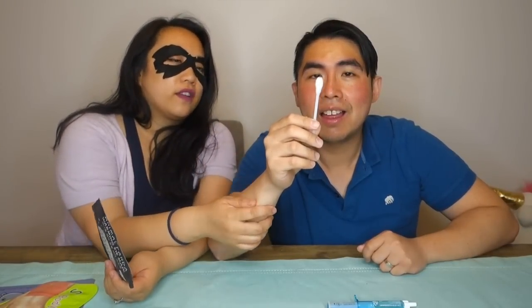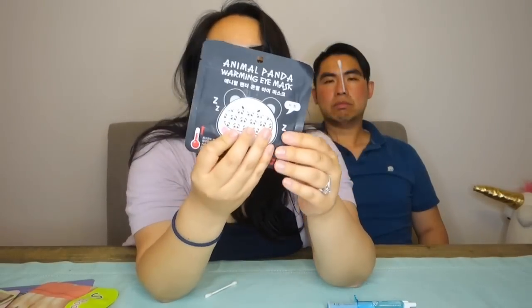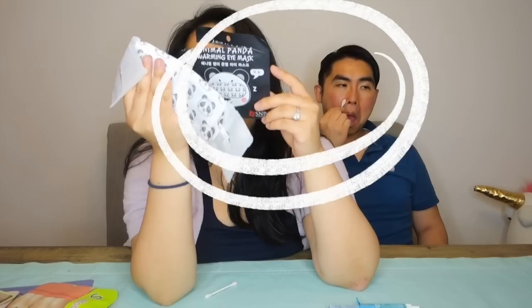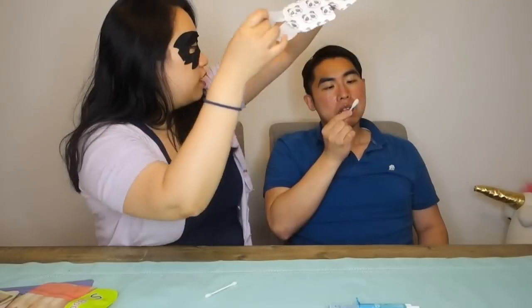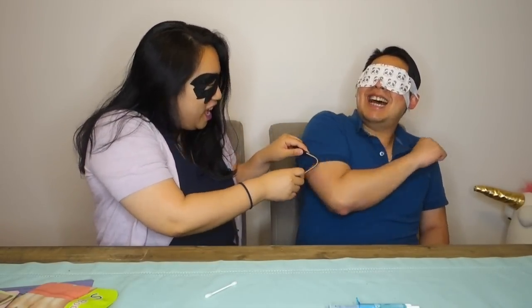You should get a regular cotton swab to see the difference — and here's the comparison between a regular cotton swab and the king cotton swab. The next products are these cute eye masks that warm up. They come in really kawaii packaging. You just take it apart, place it over the eyes, and put it behind your ears.